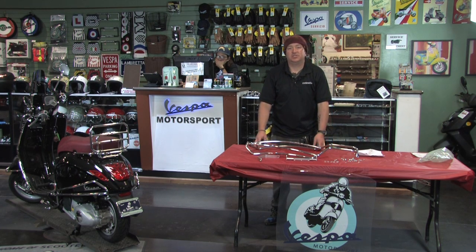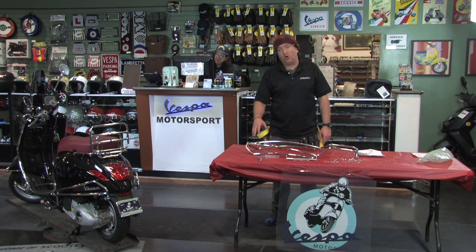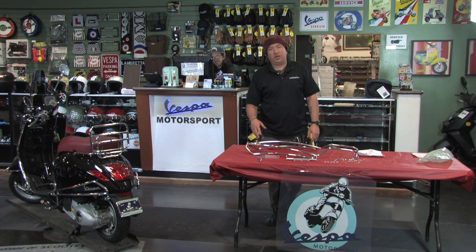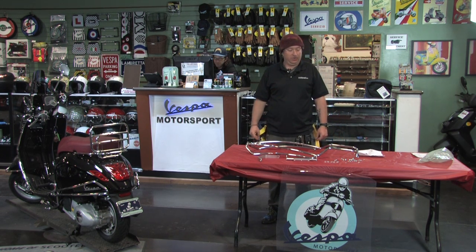What's up Vespa Battletoads? This is Steve from Vespa Motorsport and Scooter West. Thanks so much for checking out this product video of these beautiful chrome rear bars that are designed to work on any of the Primaveras and Sprints — the new Vespa 150s, 2014 and newer.